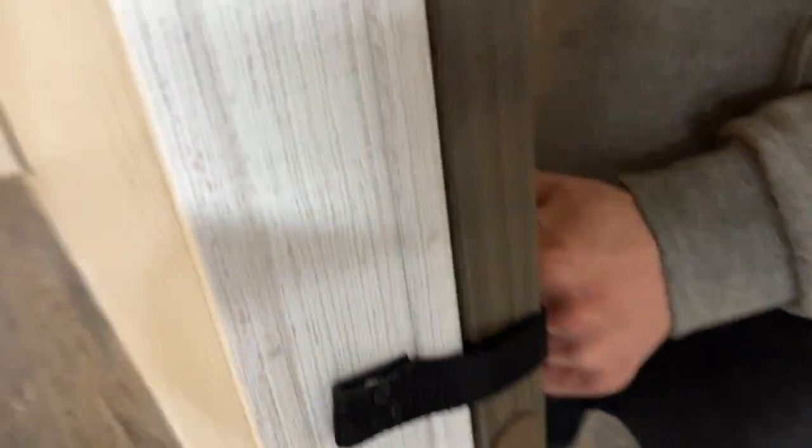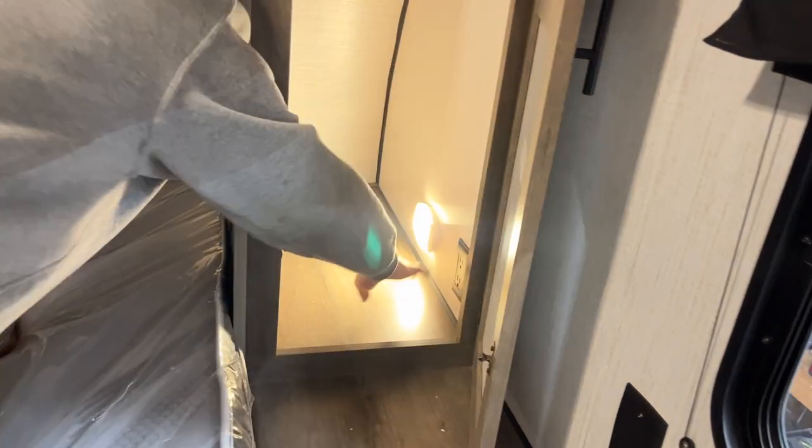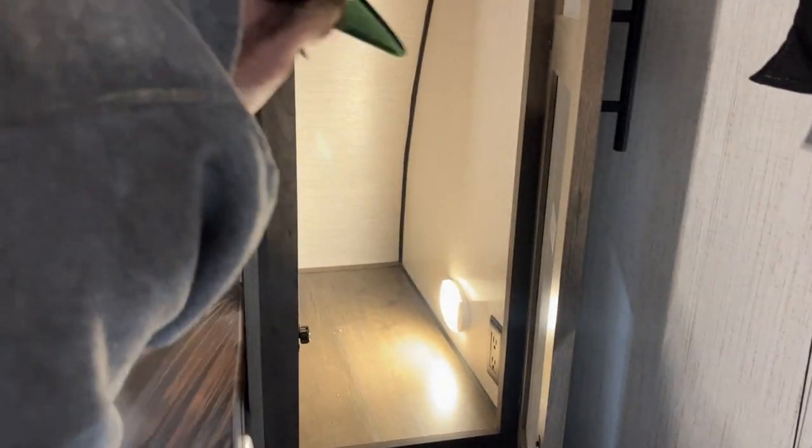Coming to the front bedroom, the light switch is right up on the wall. There's a sliding door with a travel latch inside. Closet space on the side — open that up and you'll see a little light in the back. It also has a USB outlet on it. This is also CPAP storage — you do have access there with the power outlet.